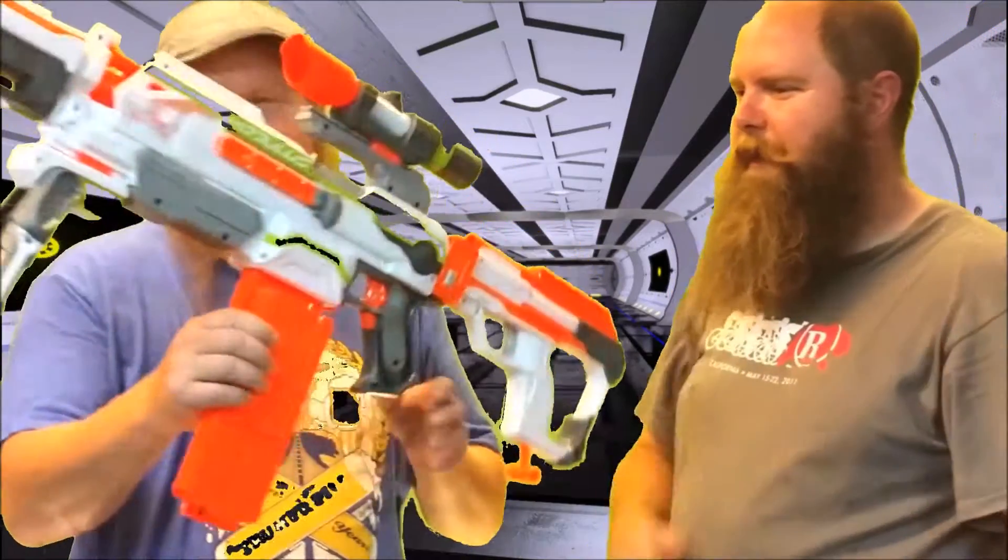So anyway, the final piece to this snipey sniper puzzle — boom, there it is! The Modulus long range kit. It's long range, it's long, it's real range. I feel like I could take the head off of Gundar from like six parsecs away. Jake, feel that — I'm like a real sniper now for a second!